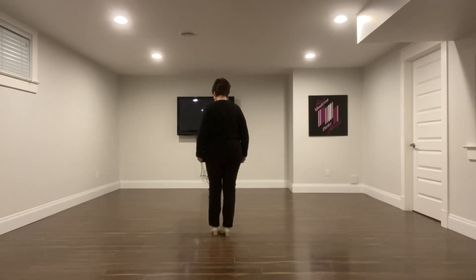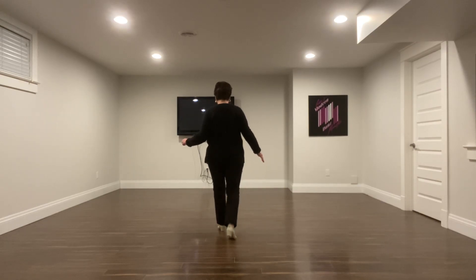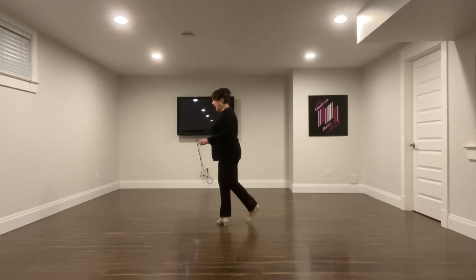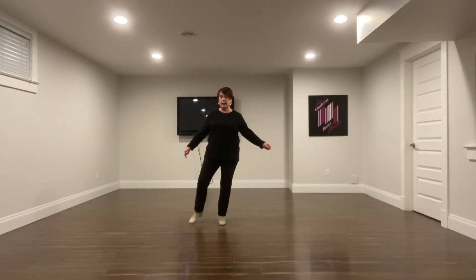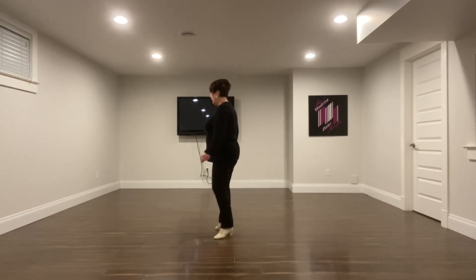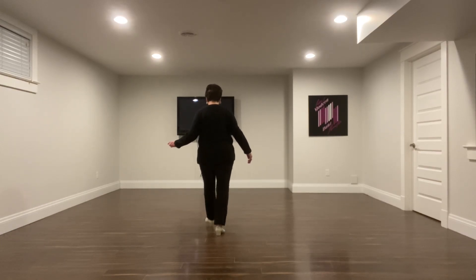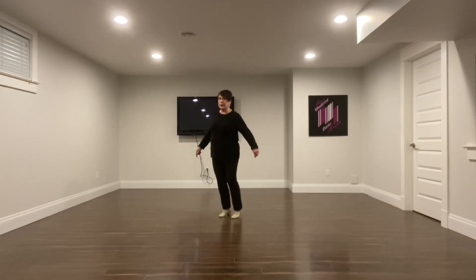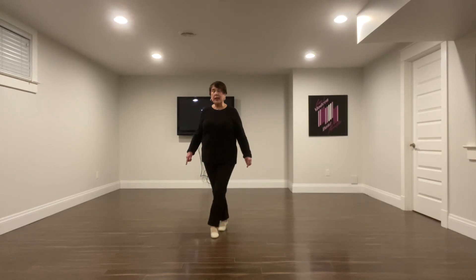Let's do that again. Press, kick, right coaster step. Rock, recover, and half-turn sailor cross. You're going to point to the side, cross, point, cross. Again: press, kick, right coaster step. Rock, recover, half-turn sailor cross. Point, cross, point, cross.